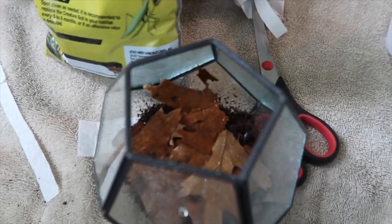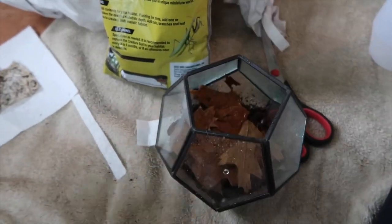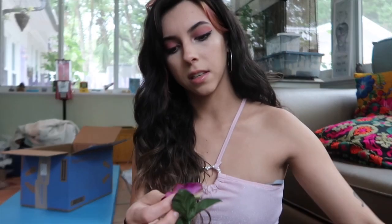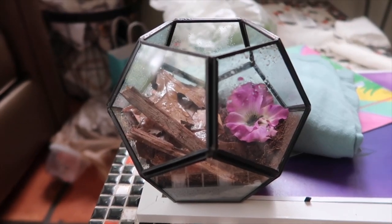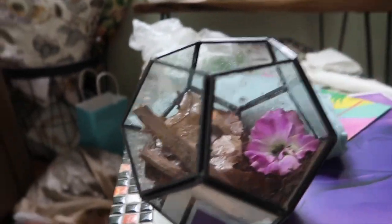I'm not concerned about him getting out of here — he can't climb glass and it's at an angle, so there's literally no way he can get out. When he gets bigger I have this other enclosure that I'm going to switch him into. I'll put fake flowers and stuff in there after washing them off. Okay, his little house is done and he already burrowed somewhere inside of it. There you go — there's his little house.